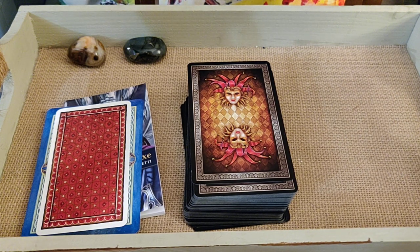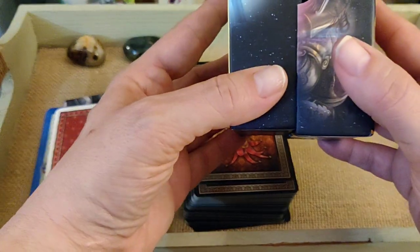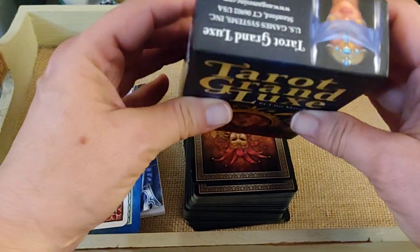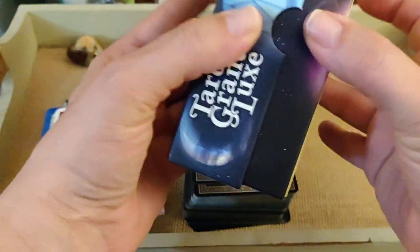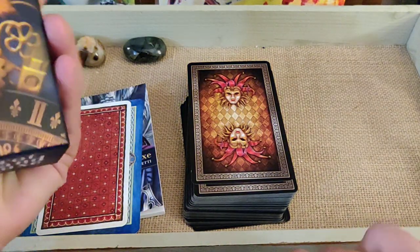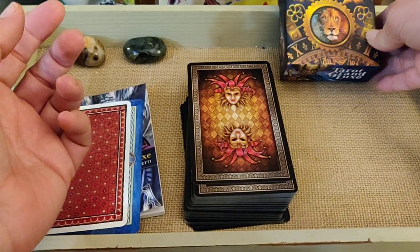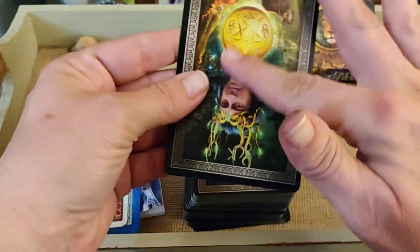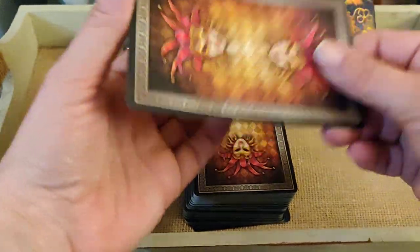I did open it earlier today because I couldn't wait to see the cards — they're just so pretty. I wanted to show you the box; it's a nice little sturdy box. They've really upped their game — this is US Games.